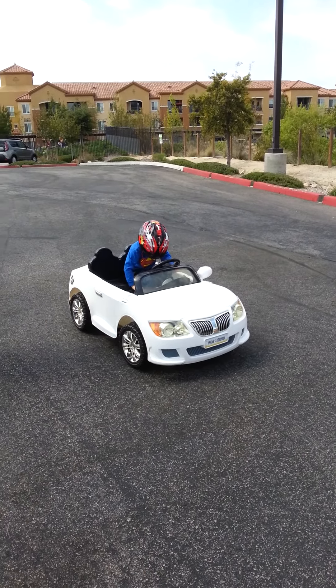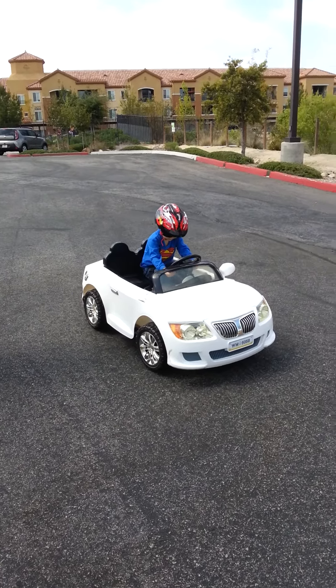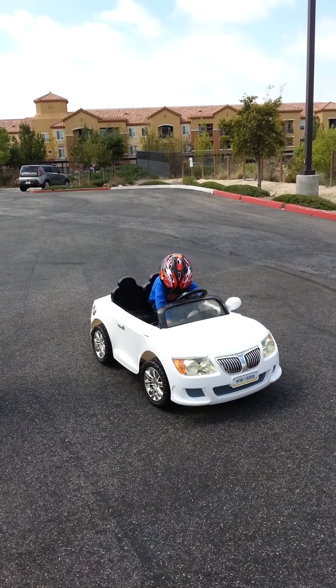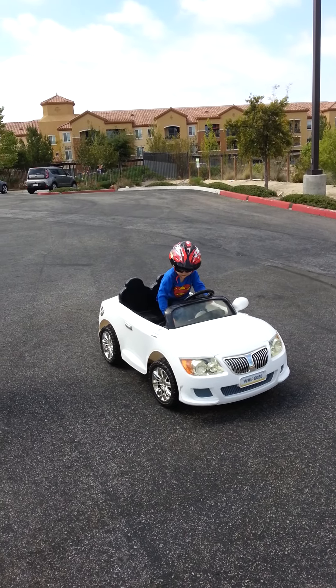Ready? Now go. Push your gas pedal. No, no, no. Put it back. Put it all the way back. Okay, now push your gas pedal.